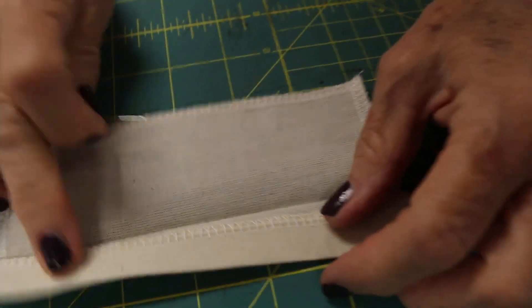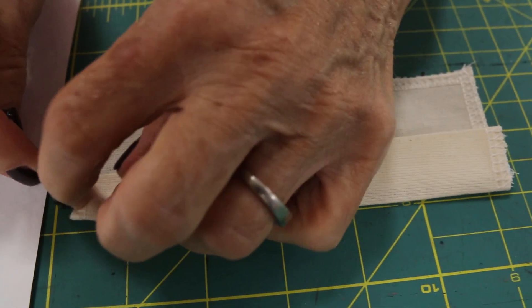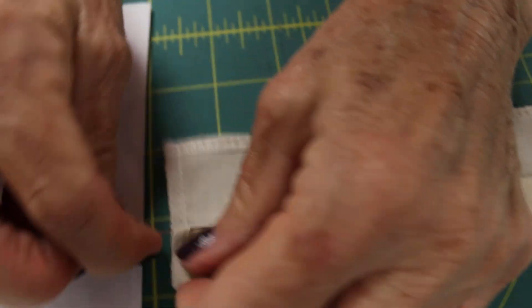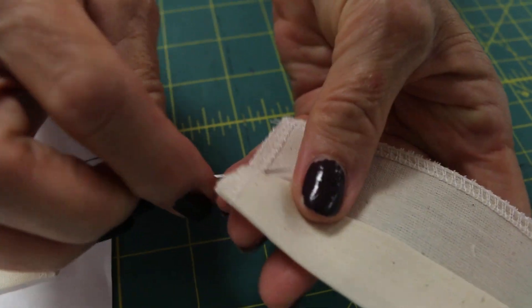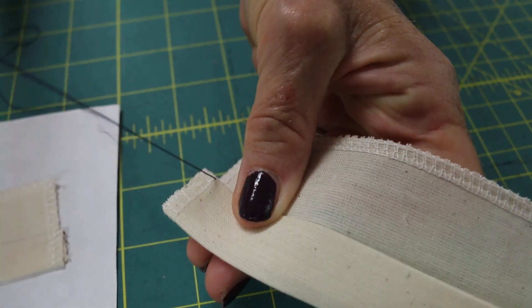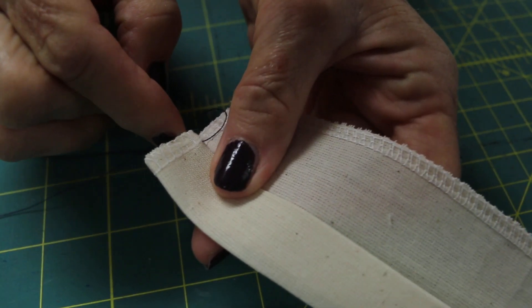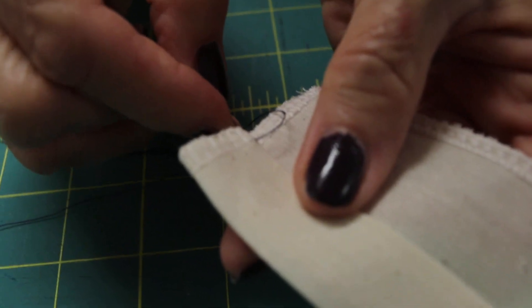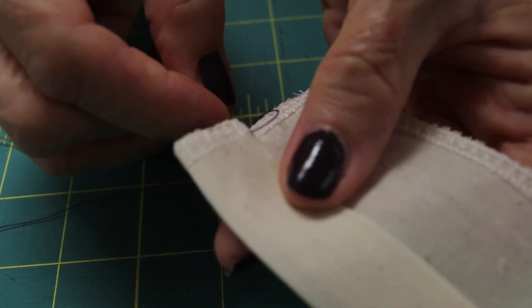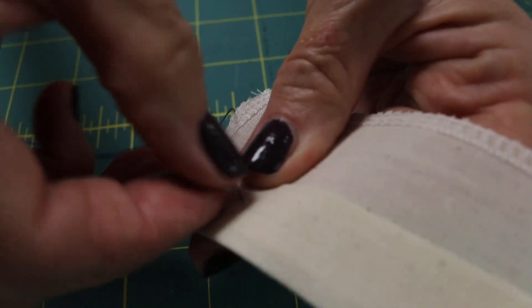To start, prep your fabric: turn it under half an inch, up one inch, and put the needle in the fold. When you take the stitch, you take the stitch in the muslin with the needle at a diagonal angle, and you'll go through the top of the fold.